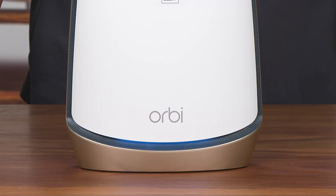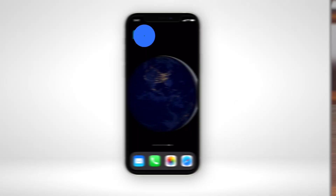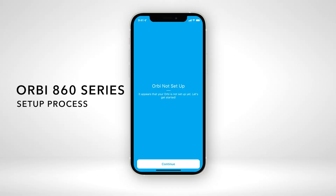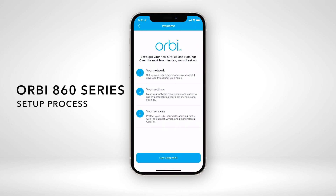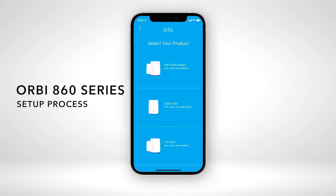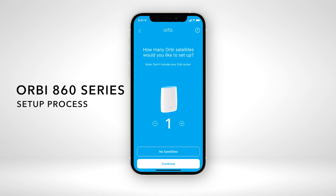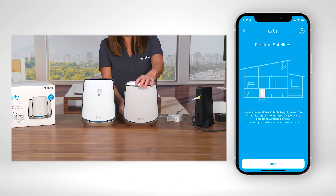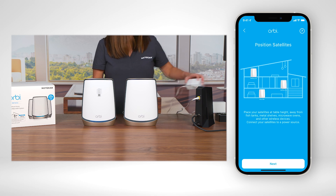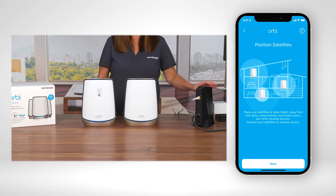Once your router's LED light turns on, you should now be able to follow the step-by-step instructions in the Orbi app to continue with your installation, including setting up your RBR 860 Orbi Wi-Fi 6 satellites.